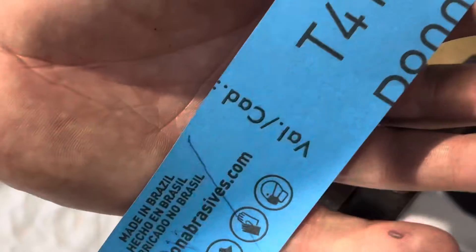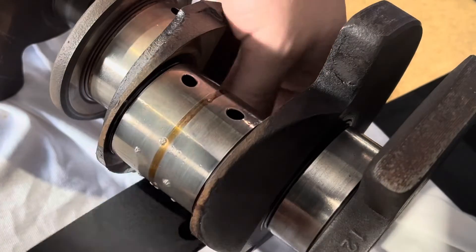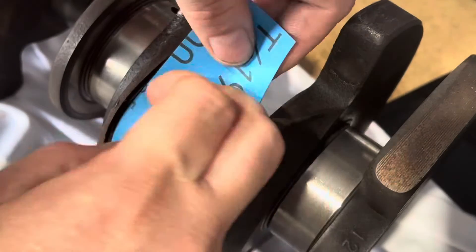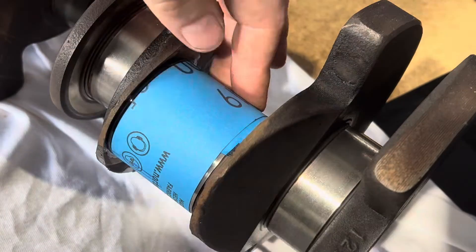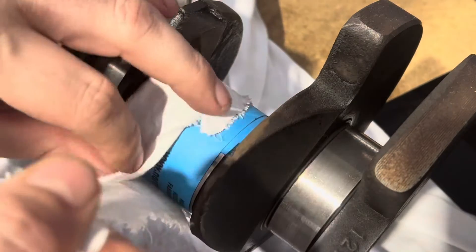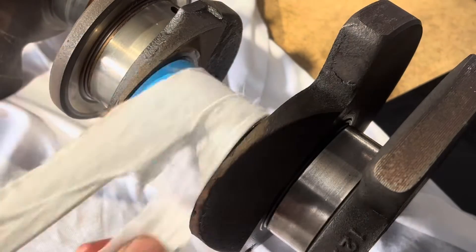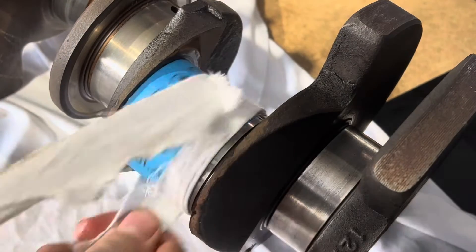I'm going to start with a piece of 800 grit wet dry sandpaper. I've already cut that down to size. I'm going to wrap that around the journal, and then you can either use something like a shoelace or in this case I've just got a piece of clean rag that will fit around the sandpaper. Loop it around a couple of times, and then just with a back and forward motion just to get that sandpaper to rotate around and give it a clean up.